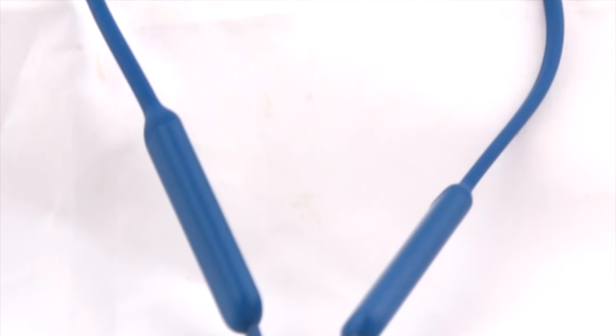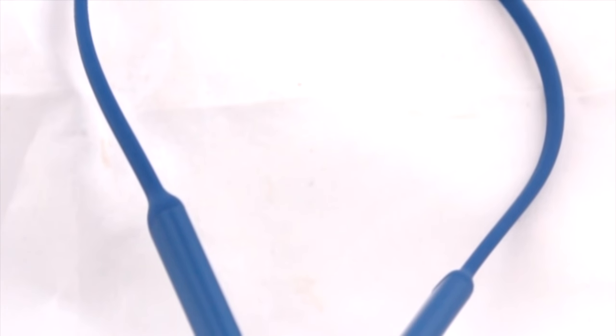Let's start by talking about the design and build quality of all three earphones. This is especially important because if you're going to be using these in the gym or while on the run, you certainly don't want them giving up easily — you want them durable. All three earphones use a neckband design where the earphone goes around your neck and then into your ear. The Beats X is almost entirely made out of plastic with a matte rubber sheathing, giving it a sporty but not very durable design.